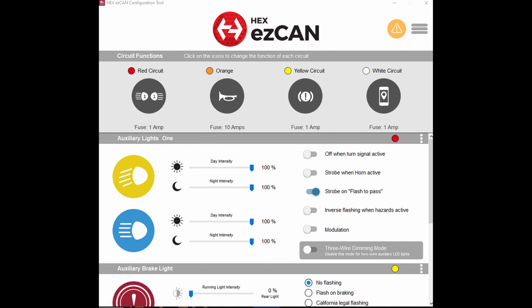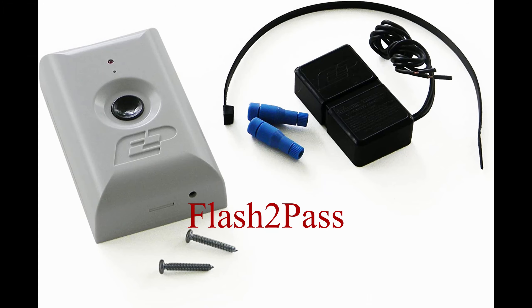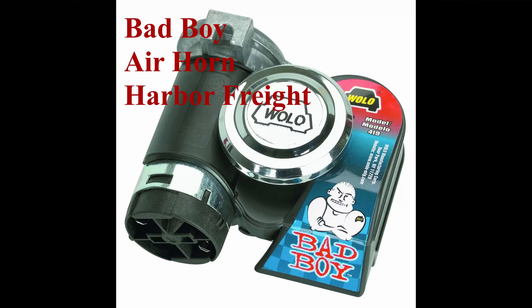How are you doing? Pat here with Pat's Rides. I bought a HEX EzCan. I'm going to use it to put my garage door opener on the bike and install an air horn on the bike. Stick around, stay tuned, and let's see how difficult I can make this look.